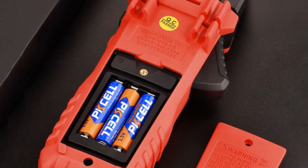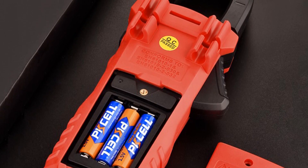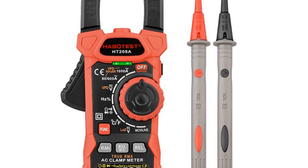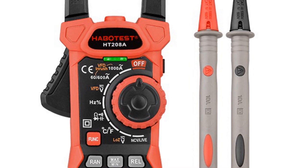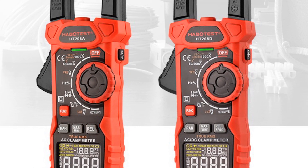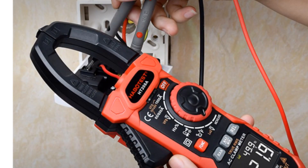Additionally, it can measure capacitance up to 100 mF and resistance up to 60 MΩ. The meter is available in two models — the HT208A and HT208D — with the latter offering both auto and manual range modes for added flexibility. The clamp design allows for easy and safe measurement of current without the need to break the circuit. One downside is that the device is not a smart device and lacks wireless connectivity or data logging capabilities.